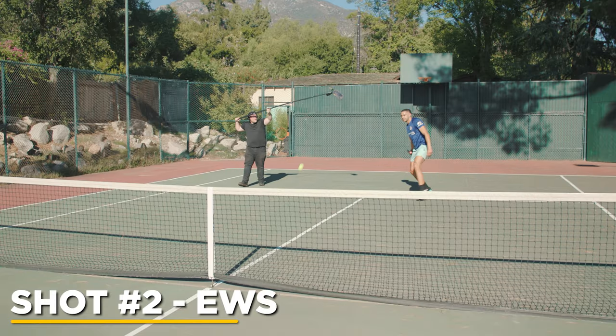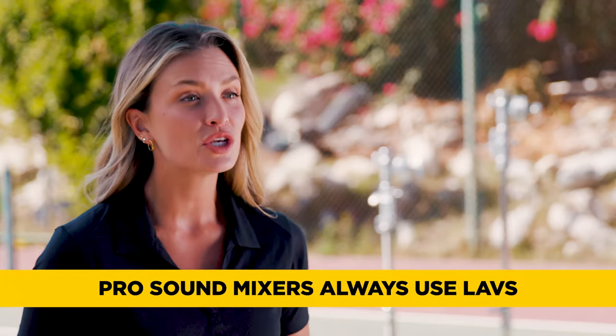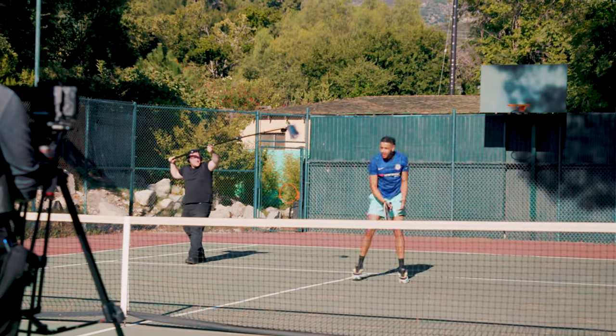The second shot is an extreme wide on sticks or a tripod — the camera is locked off and won't be moving. For the purpose of this video, we won't be using lavs to show you how powerful clean plates are, though ideally on a professional set you would also have a lavalier system. For this shot, we placed the boom operator off to the side and committed to cutting them out later.